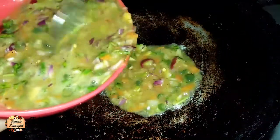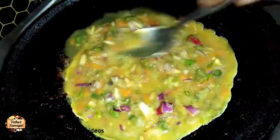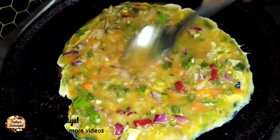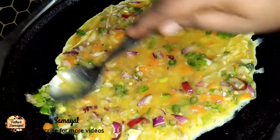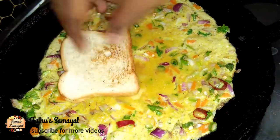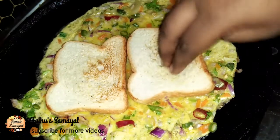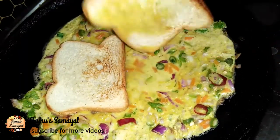Let's add the omelette on top. We can also add two omelettes. Expand the omelette on top and add the toast bread over it. Press it in and put the heat on.